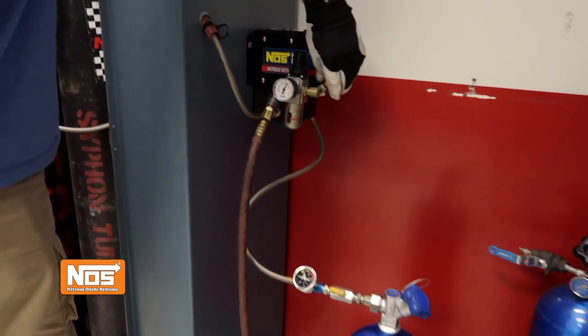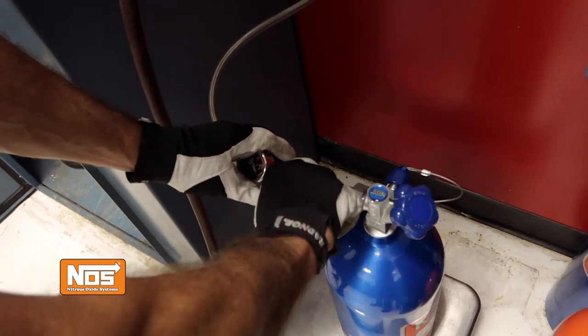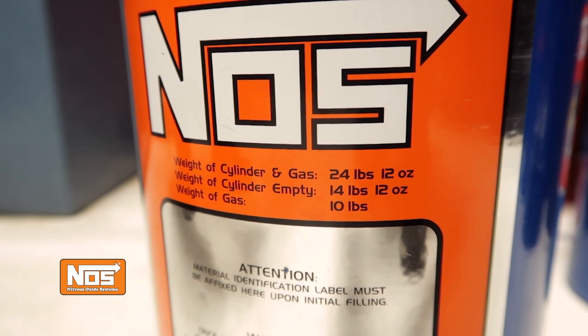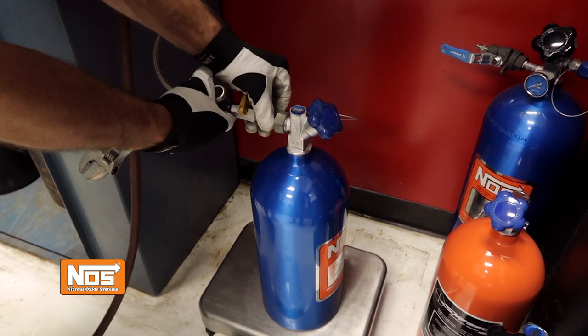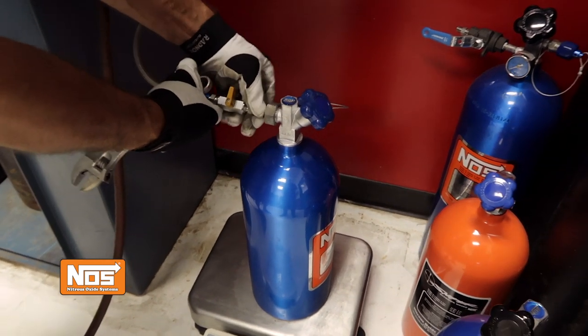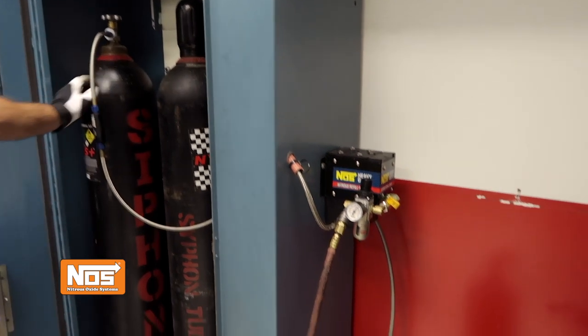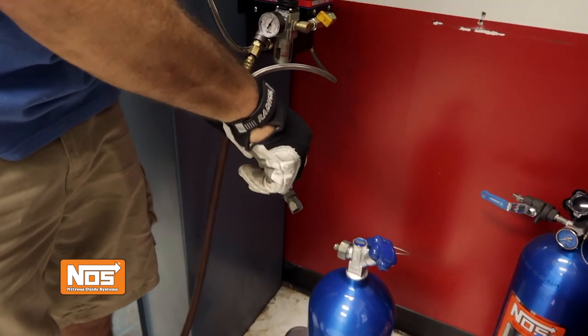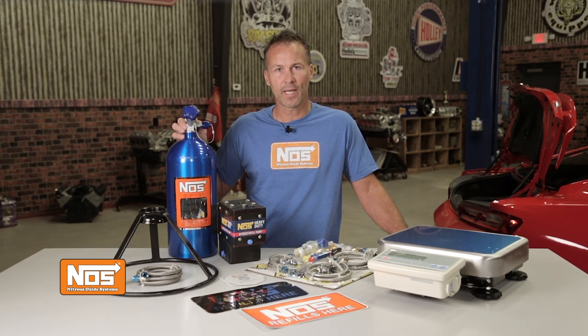Once you've obtained the correct weight, shut the transfer pump valve off, close the valve on the nitrous bottle you just filled, then close the nitrous control valve found on the line running back to the mother bottle. Never fill any nitrous bottle above the full weight stated on the cylinder's label. Use a wrench and carefully disconnect the Dash 6 transfer line from the nitrous bottle — be careful, a small amount of nitrous and some pressurized gas is going to escape when you do this. Now you can close the valve on the nitrous mother bottle and slowly reopen the nitrous control valve to bleed off any remaining gas that may be in the system. Make sure that the valve on the mother bottle is completely closed when the transfer pump is not in use. Congratulations, you've successfully refilled your nitrous bottle. Now you don't have to wait on someone else to fill your bottles and you're not wasting money when you return those mother bottles with nitrous left in them.